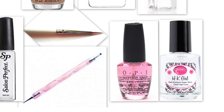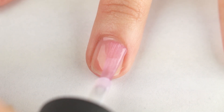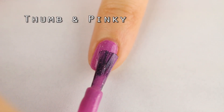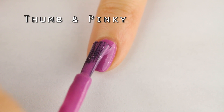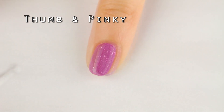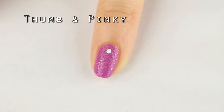Base coat and top coat were used to prep and seal the design. First, apply base coat to all of your nails. For the thumb and pinky, I'm painting two layers of an orchid nail polish — this one is actually textured but I smoothed it out with top coat later on. As an easy accent without using studs or rhinestones, I'm adding a couple of white dots with white nail polish and a dotting tool.